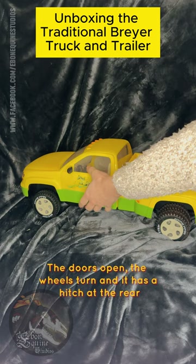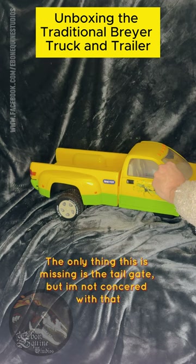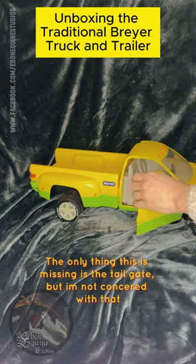The doors open, the wheels turn, and it has a hitch at the rear. The only thing this is missing is the tailgate, but I'm not concerned with that.